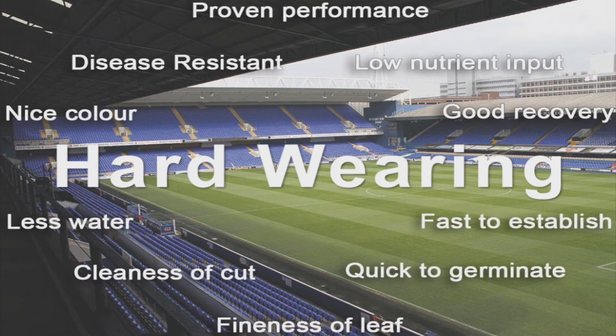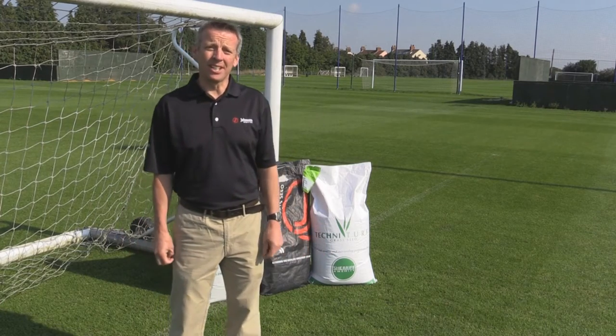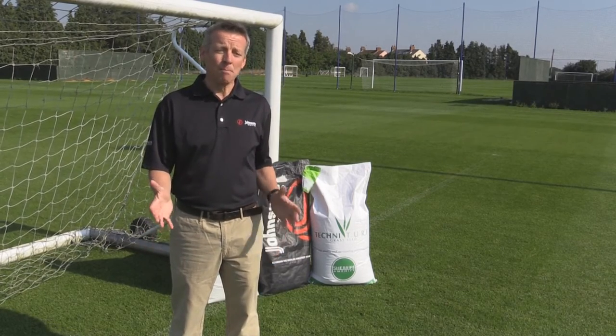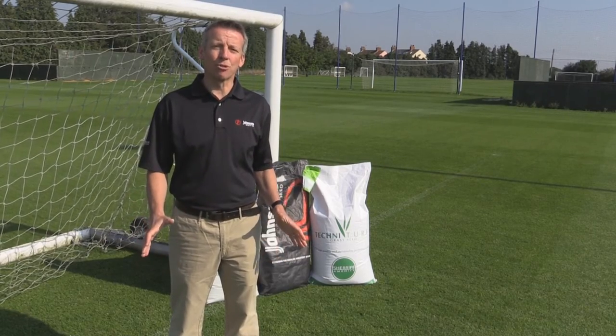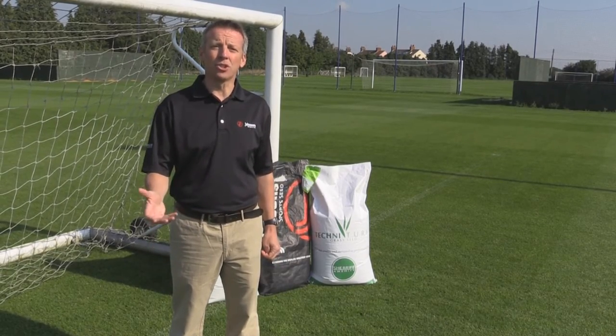Having discussed the characteristics we most seek in our grass seed choice, there's one clear option that stands out. The most important characteristic is hard wearing and, along with all the others discussed, the obvious choice is perennial ryegrass — that's the one the majority of you should be using in 95 to 99% of cases. There are a few circumstances where a fescue or smooth stalk meadow grass may be more appropriate, depending on location, wear, or budget, but in the mainstream most of you will be using perennial ryegrass.